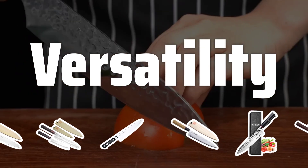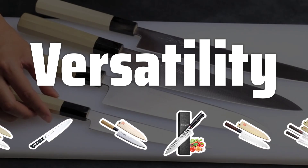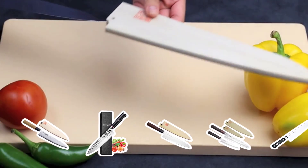Versatility. Gyuto knives are incredibly versatile, making them perfect for a wide range of kitchen tasks. From chopping vegetables to slicing meat, these knives can handle it all with ease.